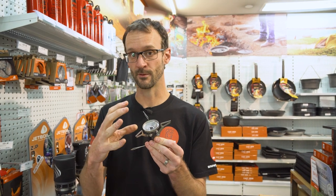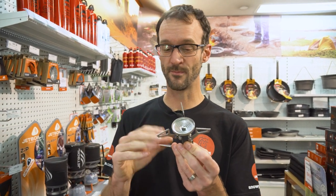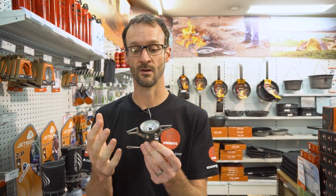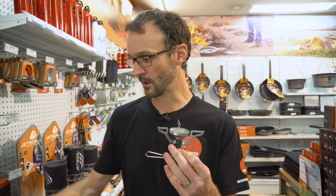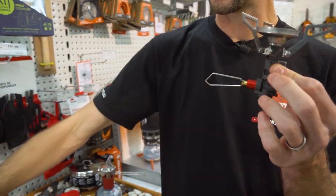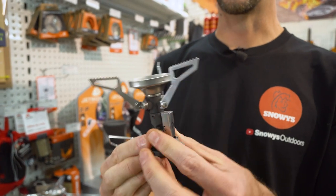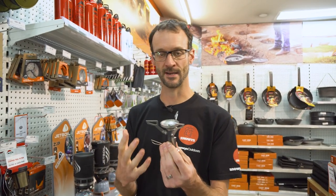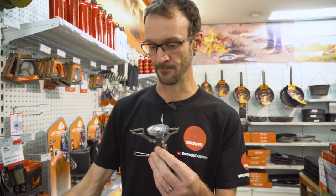This burner puts out 11,000 BTU. MSR say the boil time for a litre of water is about 3.3 minutes, and gas consumption is around 227 grams per hour — roughly one 230-gram canister per hour. From one of those canisters you'll get about 17 litres of water boiled, though that's very dependent on conditions.